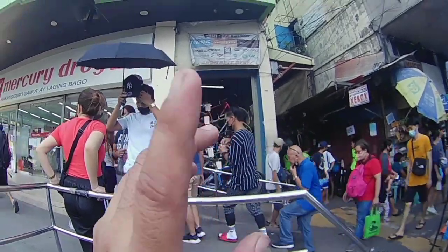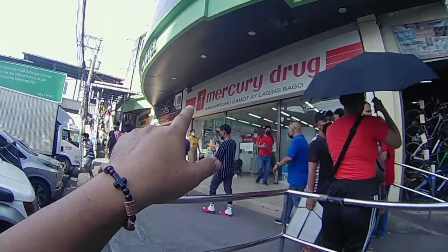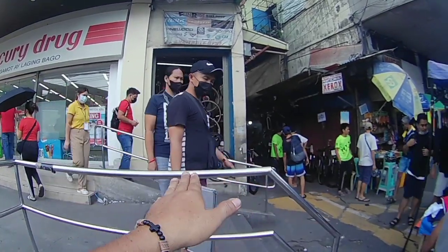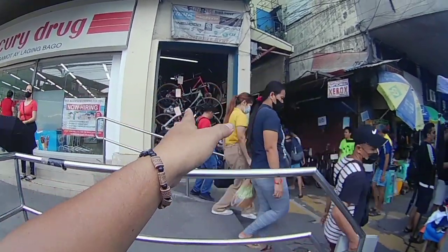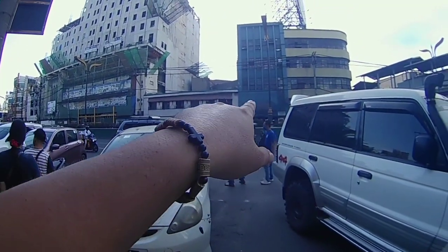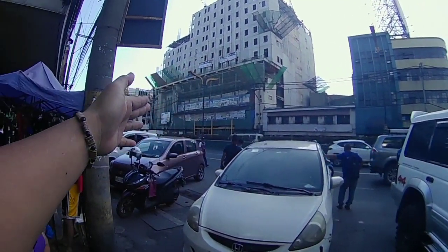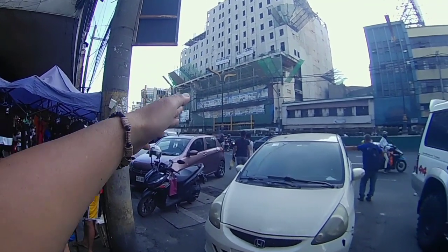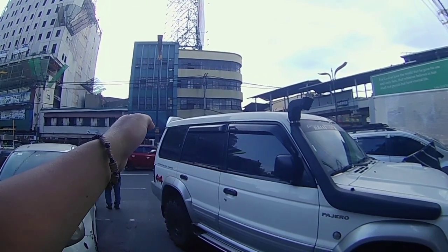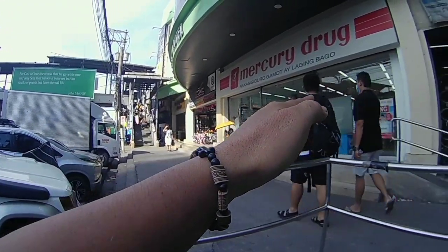Iskinita na kya po, so ito si Fan Ride — ito yung update natin. Tabi sya ni Mercury Drug. Ayan si Fan Ride, basok lang kayo — ito yung iskinita, nandyan sila. Tapat sya nung Quezon Boulevard, tapat ng Globe Electronic Center. Kung galing kayo dun sa kabilang side ng simbahan, tawid lang kayo nung footbridge dito. Start after ng Globe, okay — dito lang kayo. Andito na si Fan Ride.